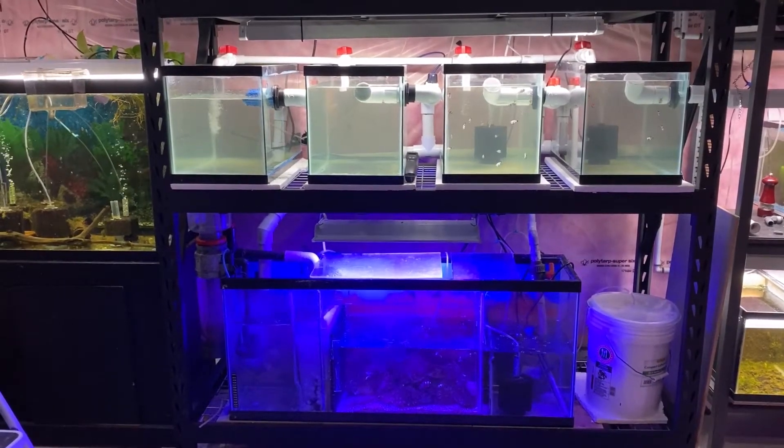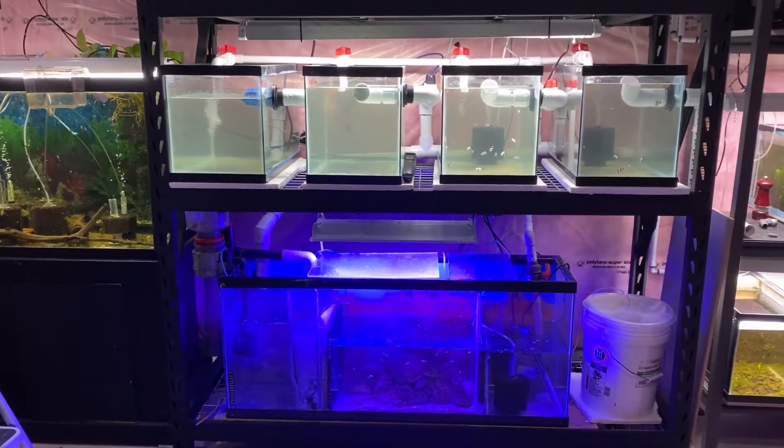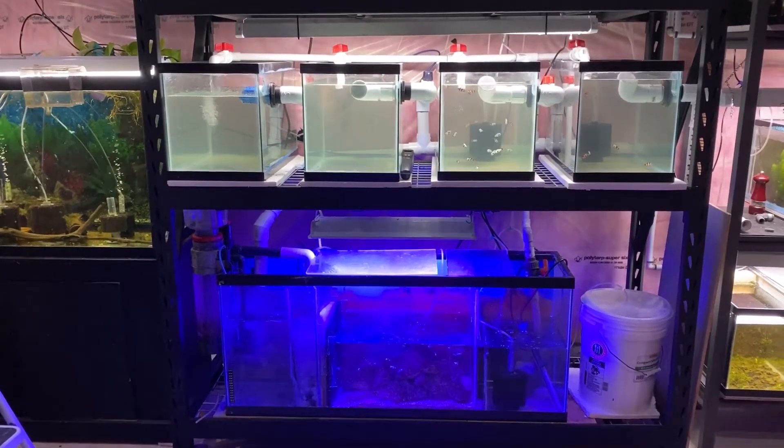Hello and welcome to JN Aquarium. Today you get to see Clownfish Rackzilla in action. Stay tuned.